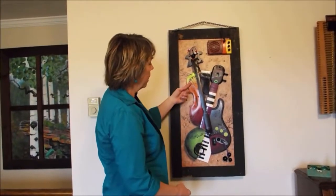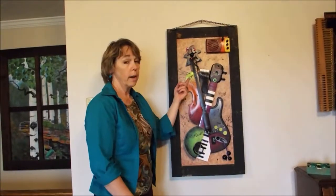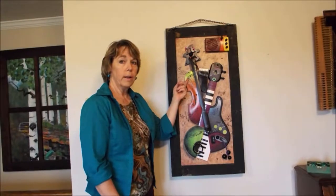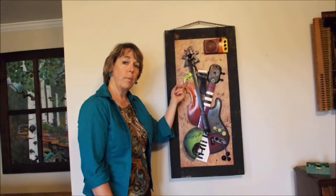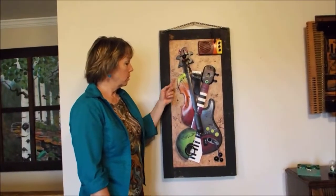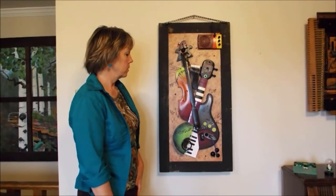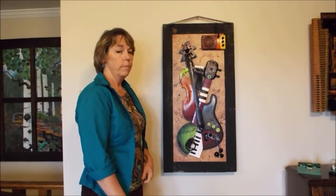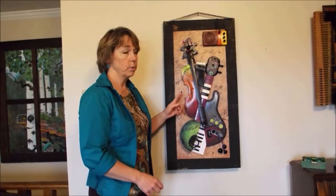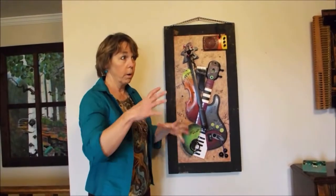I have a friend, Joe Sites, who repairs violins, and they have a violin shop — he and his wife Jackie. My kid Ben took violin from them, and he had this broken violin he could not repair, so he gave me the body of the violin.